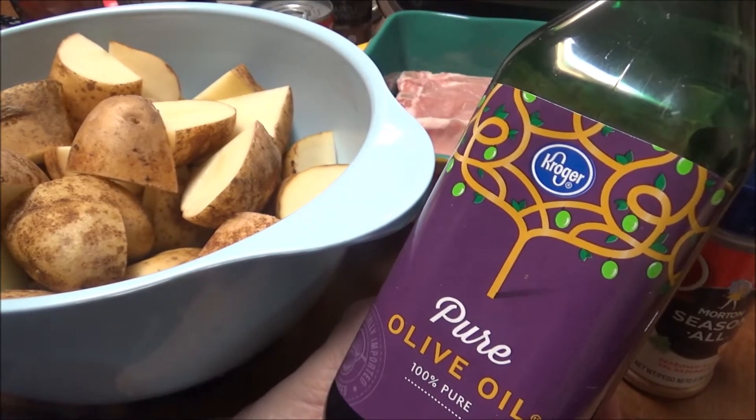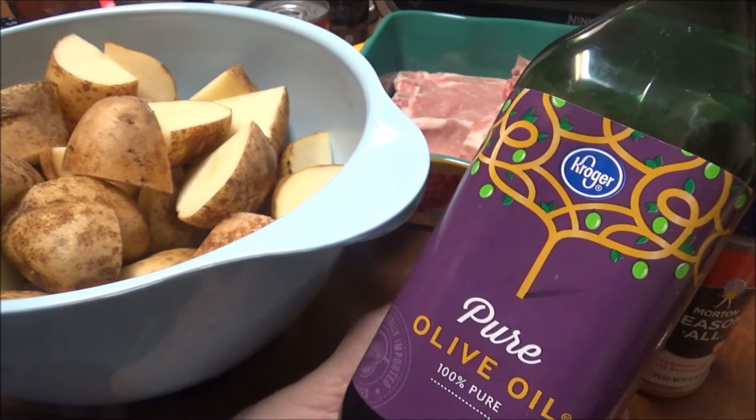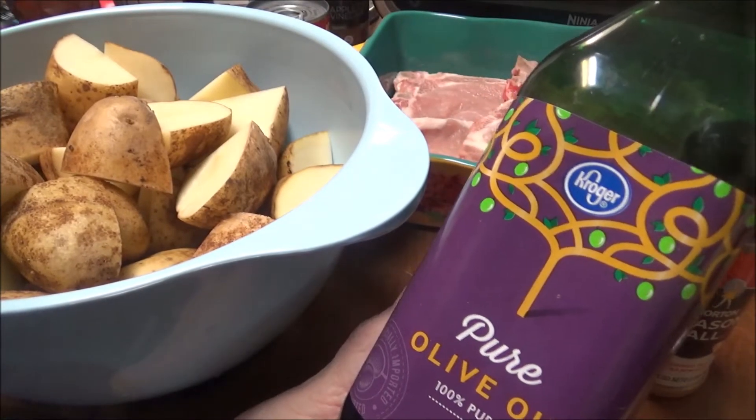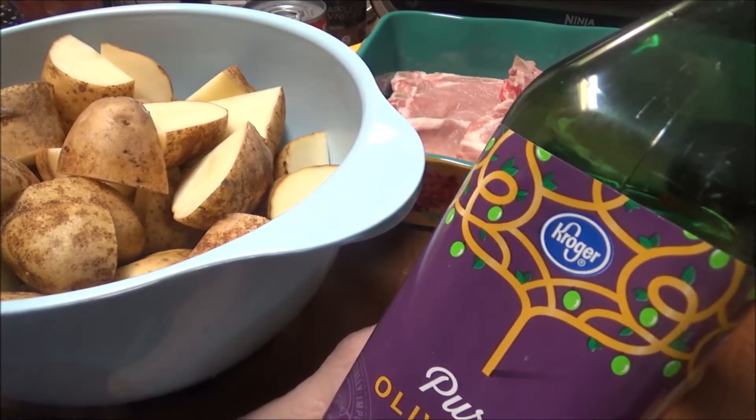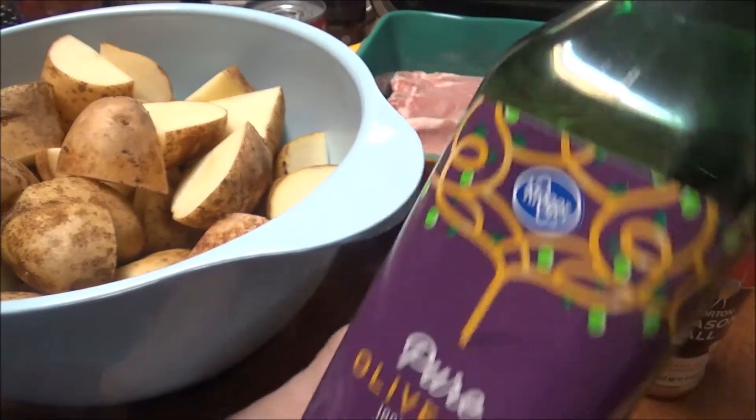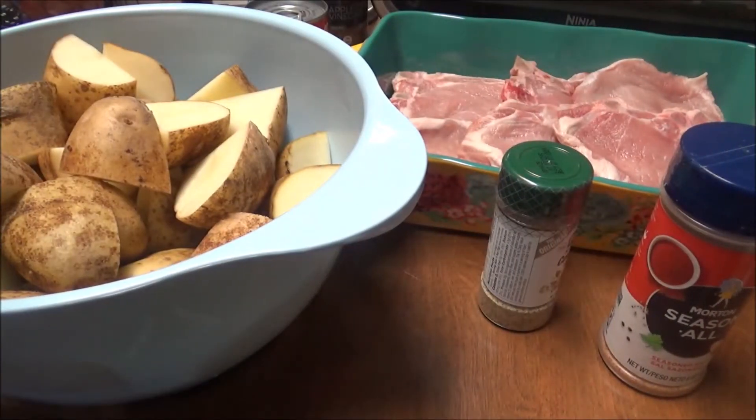We have Walmart, Kroger, and Food Lion here. This is pure olive oil — not the extra virgin olive oil — this has a higher smoke point. I'm going to put this all over the potatoes. Extra virgin olive oil is not really supposed to be used for cooking. Most of the time it's for salad dressings. It has a very low smoke point and it will smoke in your oven.